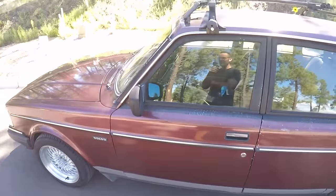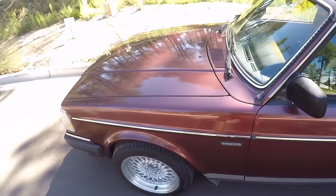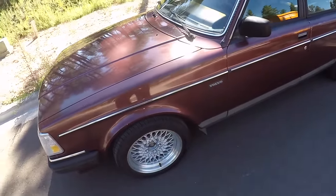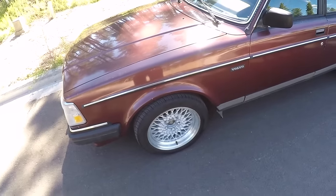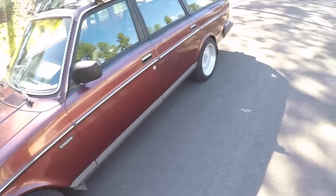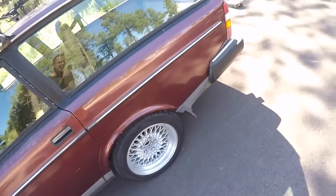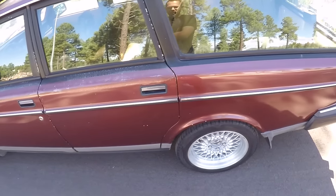Starting with the positives: you get four-wheel disc from the factory, even back in the 70s models. McPherson strut front, trailing arm rear suspension, straight axle rear. It is rear wheel drive, so for that aspect it's great.